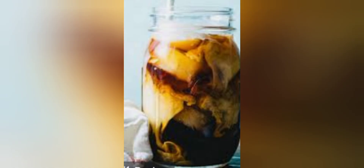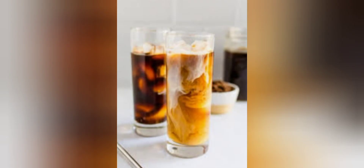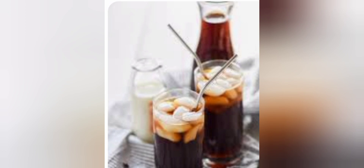Once the coffee and water mixture is done steeping, pour it into a coffee filter placed in a strainer over a bowl or measuring cup. The liquid that strains from the mixture will be the cold brew concentrate, which you can dilute with water or milk to taste.